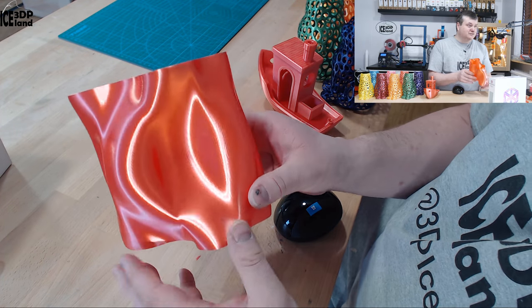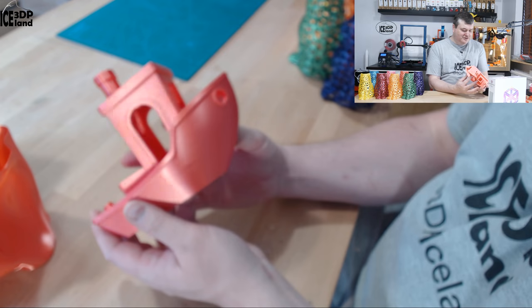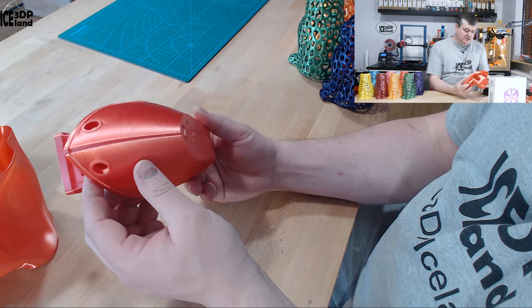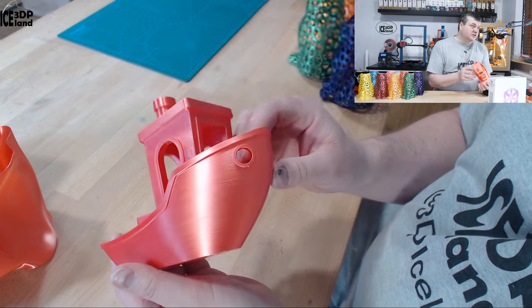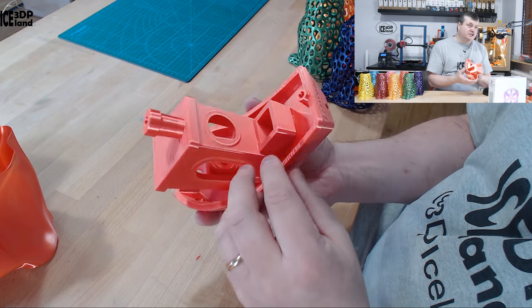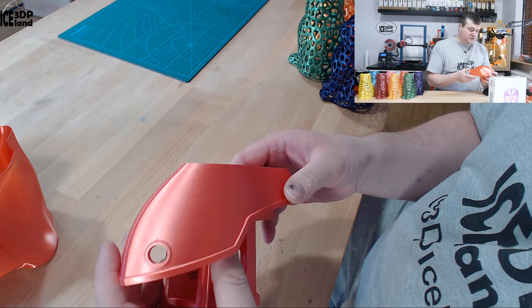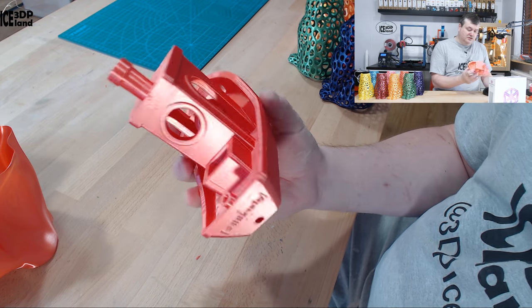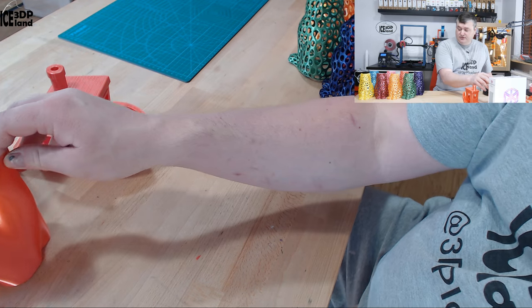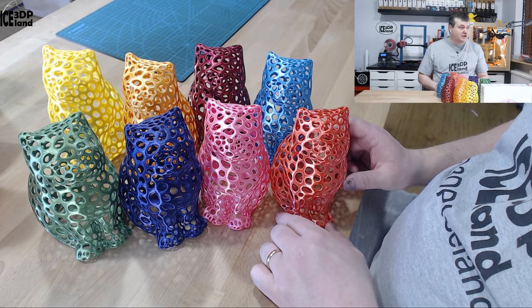I printed out a big Benji and it's a very cool-looking model — absolutely perfect in terms of print quality with no issues whatsoever. This was printed on my Prusa MK3 and it looks very cool. I've had this on my shelf to show off this filament and people have noticed it when they come to visit. For a showpiece like this, this is where the filament really shines through.